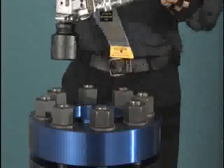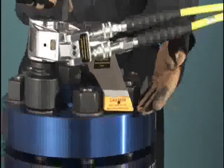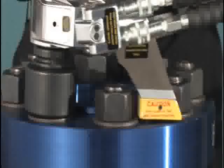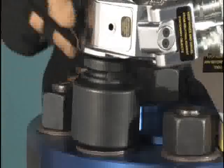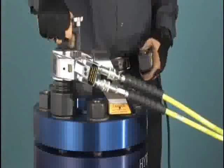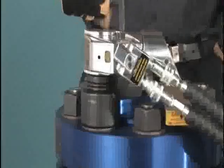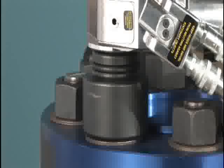Place the tool on the application, making sure that the reaction point is secure, the socket is fully engaged, and the hoses are not in danger of being kinked or damaged. It's a good idea to bump the control button before starting to tighten, just to see how the wrench will react in operation. Ratchet the wrench until it stalls at the preset pressure, and the socket will no longer turn.